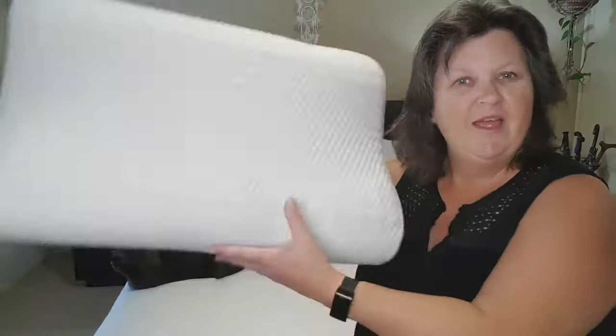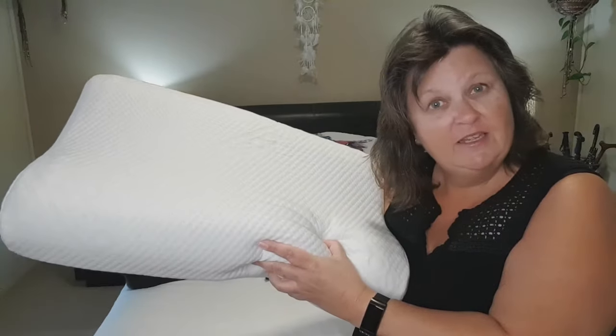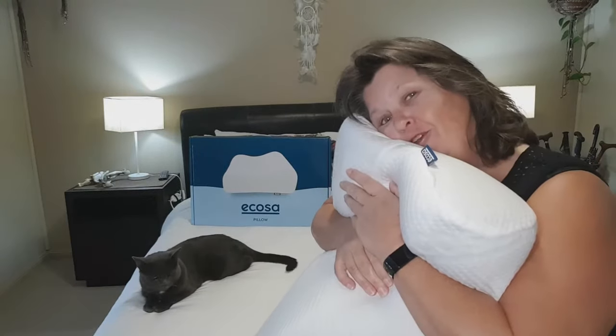The Sleep Queen and I are here today because I'd like to talk to you about my brand new Ecosa memory foam pillow. I'm going to show you what it looks like, tell you what it's made of, and tell you what it feels like to sleep on it.